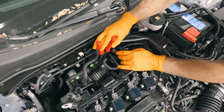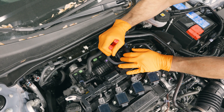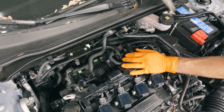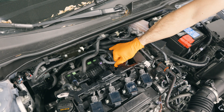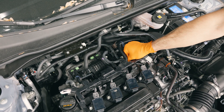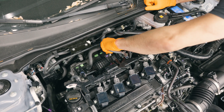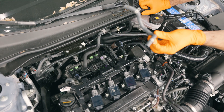The second clamp is down here. Then you can just remove this hose and take that off the vehicle.